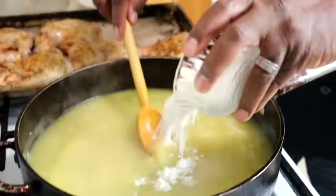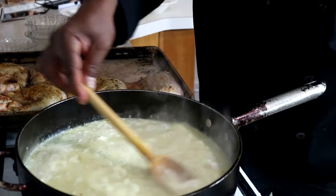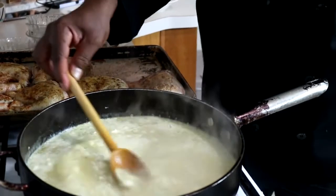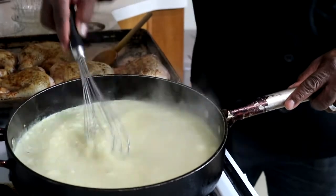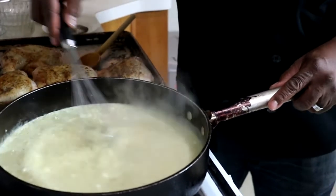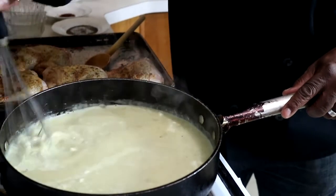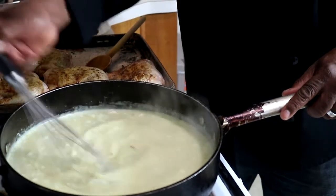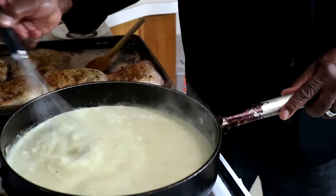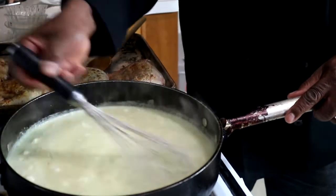I'm going to add the coconut milk now. I probably should have used a whisk because it just cuts down the time. This will break down — you can really break down the coconut powder. If you're using canned coconut milk, no problem. It so happened I'm using a package of coconut powder — not sweetened, by the way. You'll get enough sweetness coming off the pineapples, and that should be it.